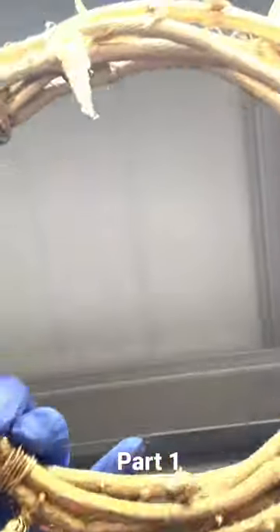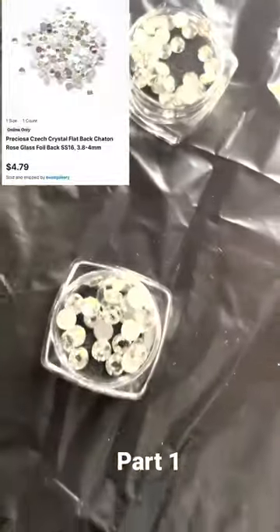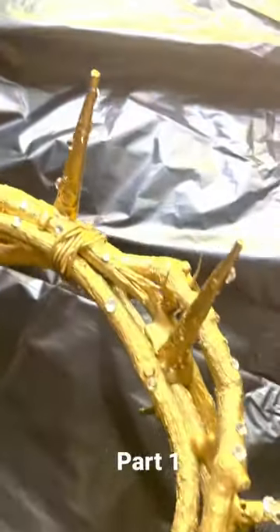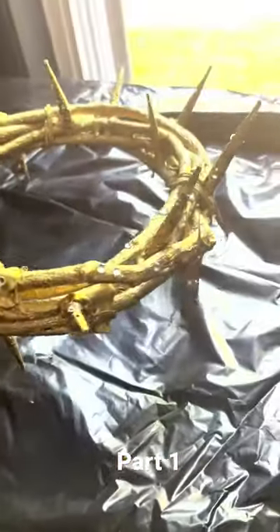It came out super nice, I really like how it looks. I also added these crystals from Michael's that look a little bit like diamonds, and just super glued them on wherever I thought looked good, randomly placed. And that's the final look.